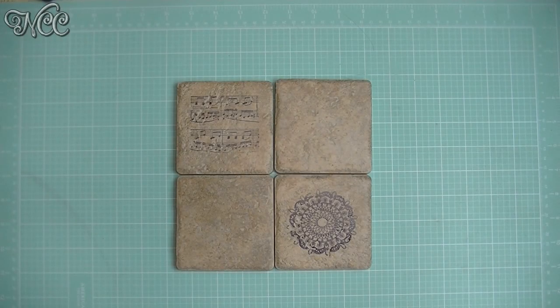Hi everyone, I'm Noreen and welcome to my crafty corner. Today something a little bit different — we're not working with paper today. We are stamping though, and we're going to be making some really beautiful clay tile coasters that are inexpensive, easy to make, and make something really useful and beautiful at the same time. Let's go see how we make these.